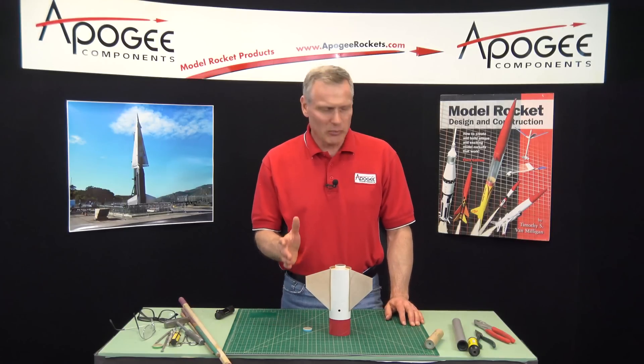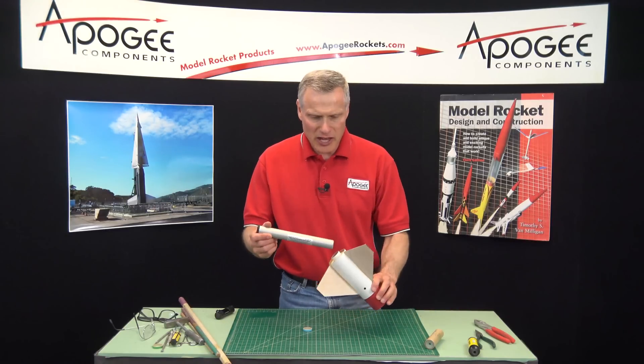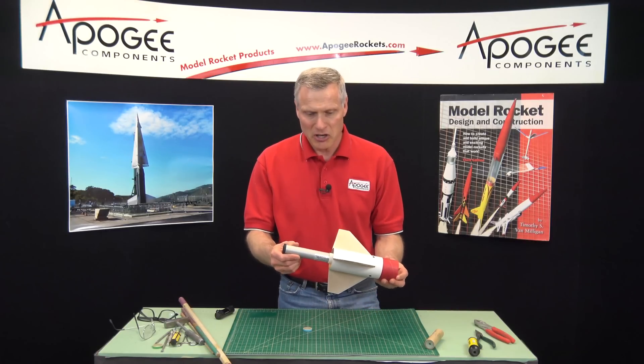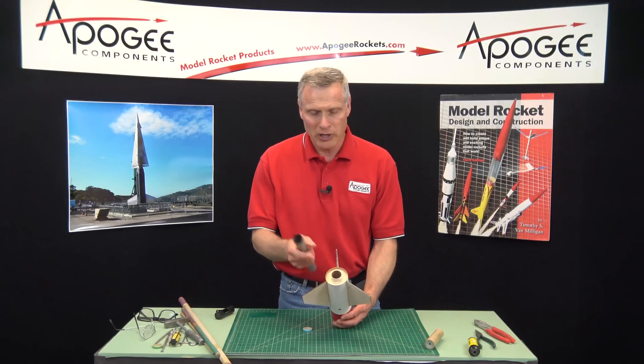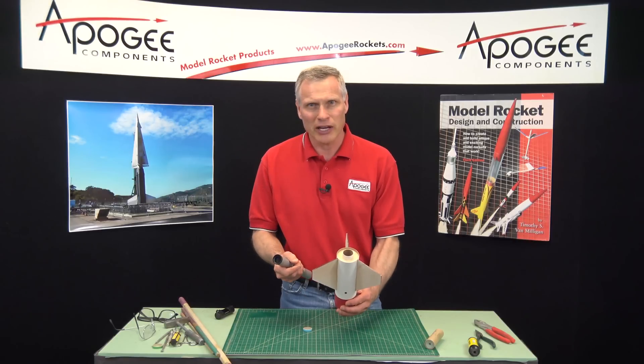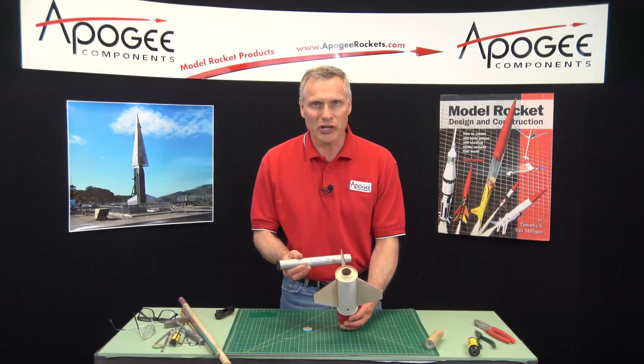So you want to go out and put a big rocket motor into your rocket, and then you discover something: there's an engine block inside the tube. How do you get that engine block out so that you can fly that big rocket motor? That's what I'm going to cover in this video.